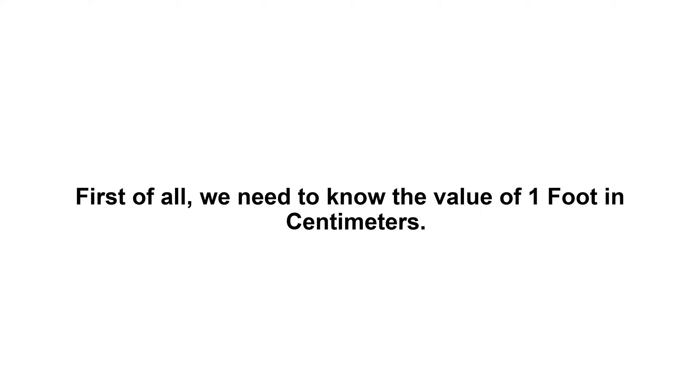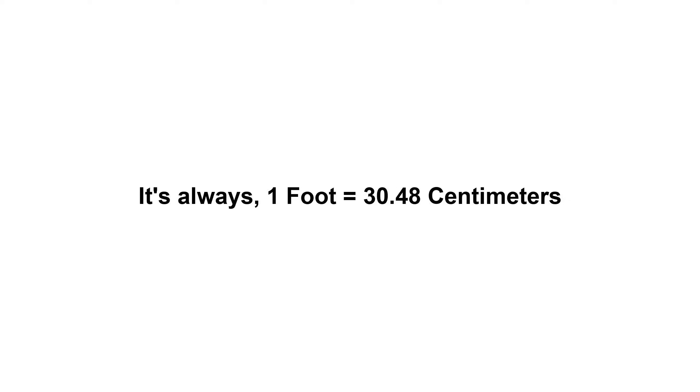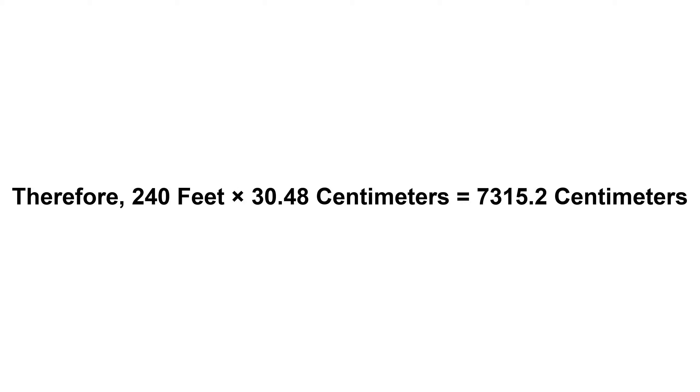240 feet in centimeters. First of all, we need to know the value of one foot in centimeters. It's always: one foot equals 30.48 centimeters. Now we have to multiply 30.48 by 240. Therefore, 240 feet times 30.48 centimeters.